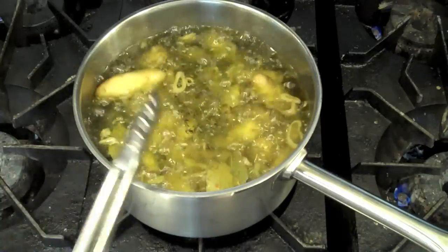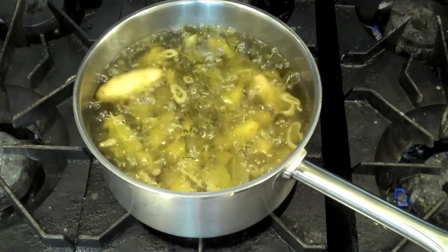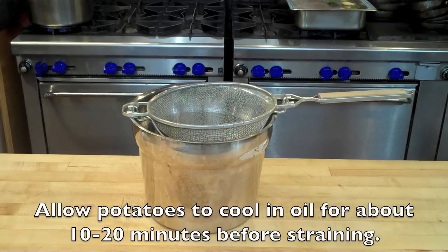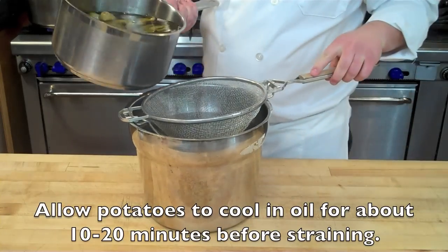Take a little fingerling and put your knife into it. If your knife point can easily go into the fingerling and release, then you know you're ready to go. Once your potatoes are nice and tender, you're set for the next step.